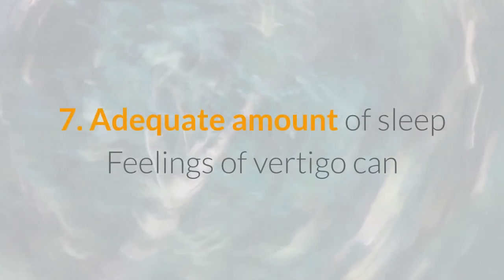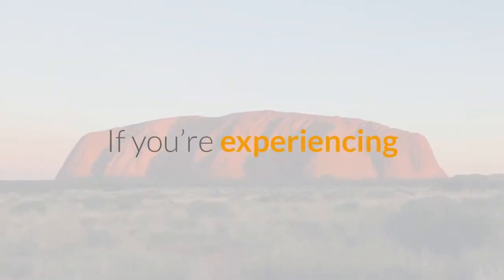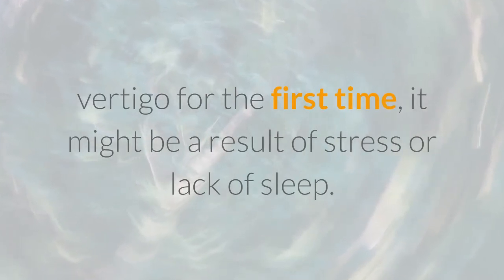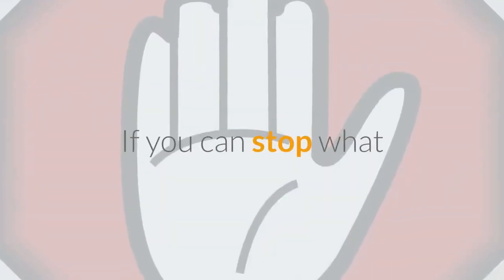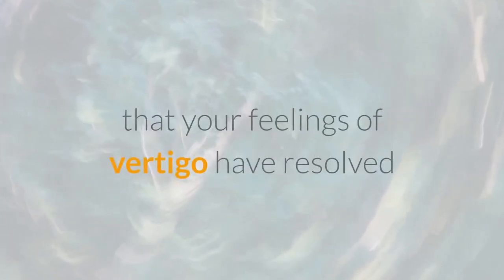Feelings of vertigo can be triggered by sleep deprivation. If you're experiencing vertigo for the first time, it might be a result of stress or lack of sleep. If you can stop what you're doing and take a short nap, you may find that your feelings of vertigo have resolved themselves.